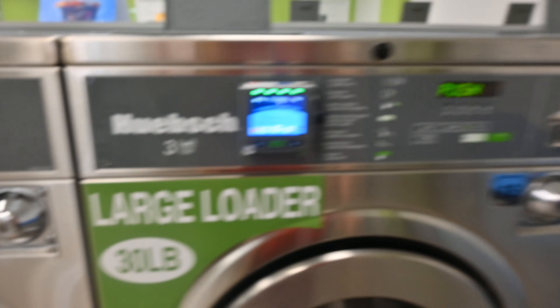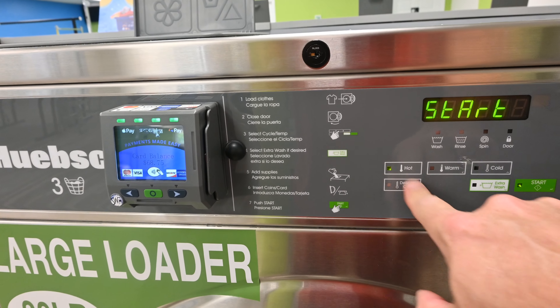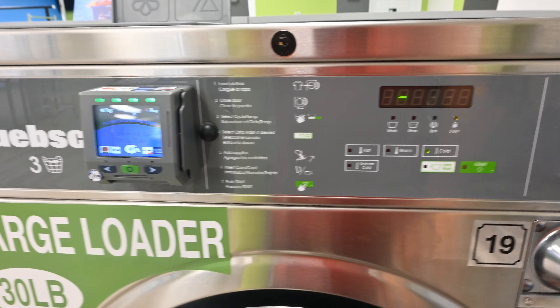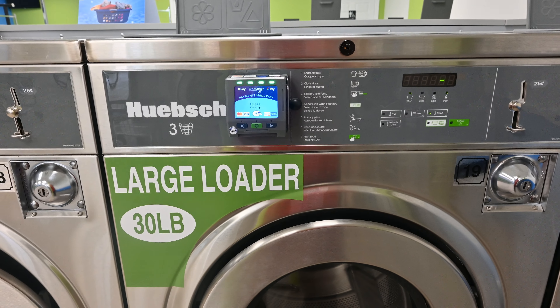That's how easy it is. Now it's just authorizing — there you go. And just shut the door. You choose what you want: cold, warm, hot, whatever. I'll go ahead and choose cold and start.